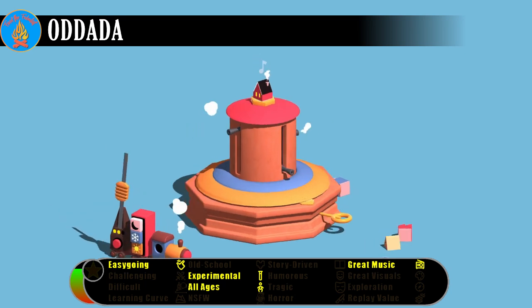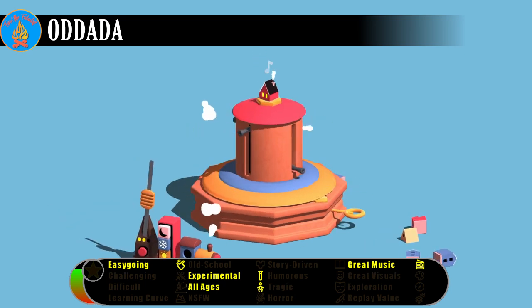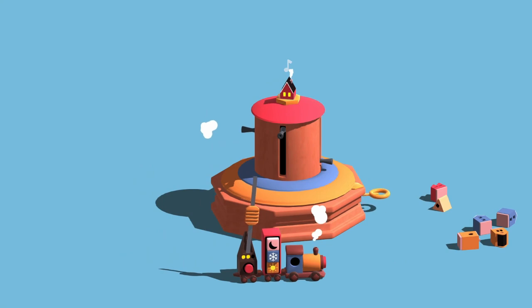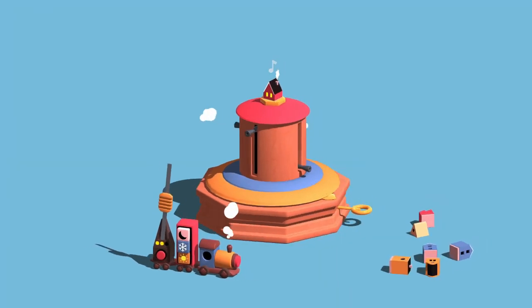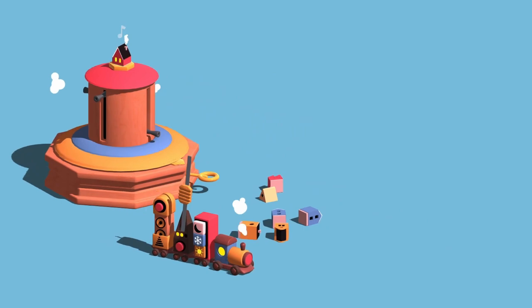O2DA is an odd experience in that it's not quite a video game and not quite a music sequencer. As with a lot of recent and upcoming music-themed titles, the task is to create a short song using elements provided by the game. Where O2DA stands out is in its presentation.